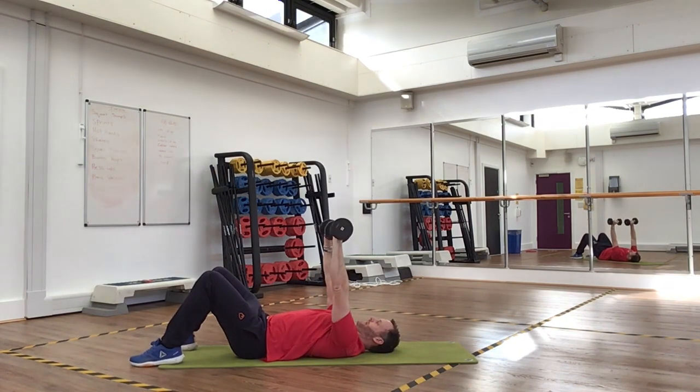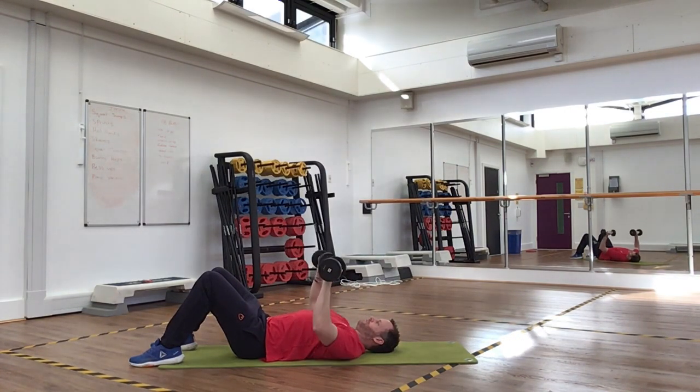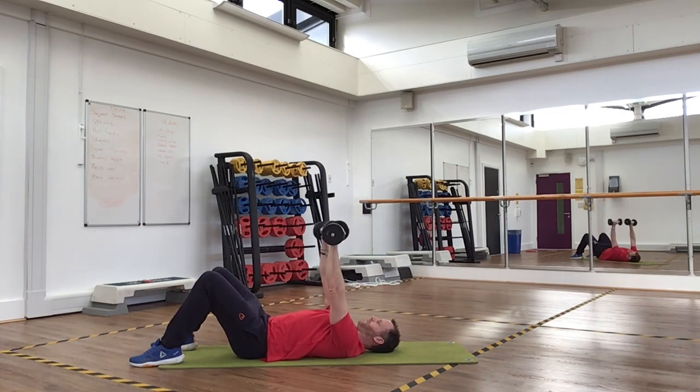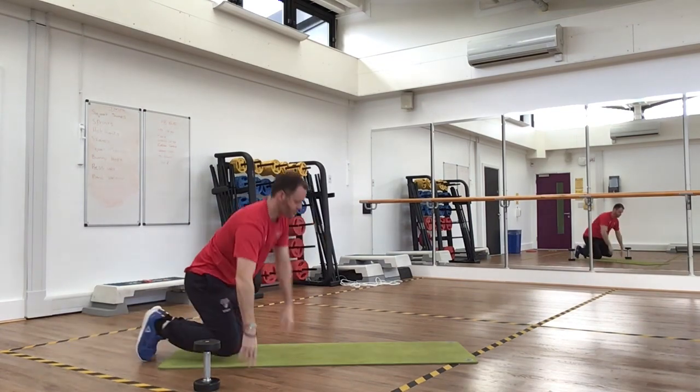Make sure your arms are straight up but not locked out. Then nice and slowly back down until your elbows touch the floor. So nice and controlled — breathe out as you push. Do 15 reps, then without rest, go straight into push-ups.